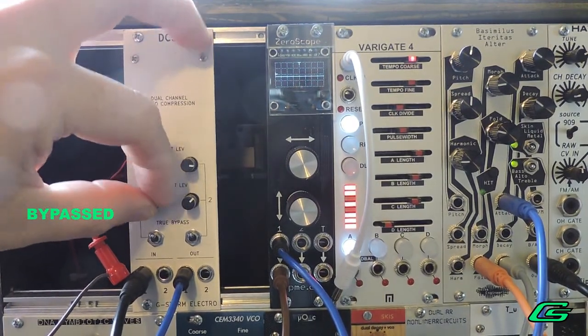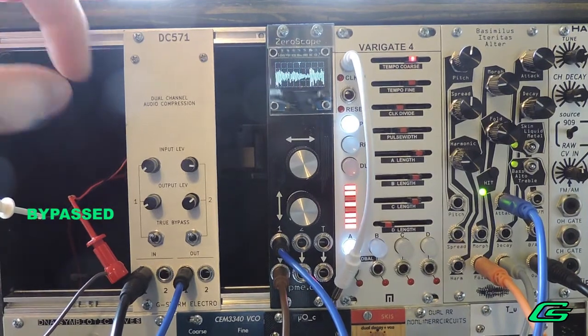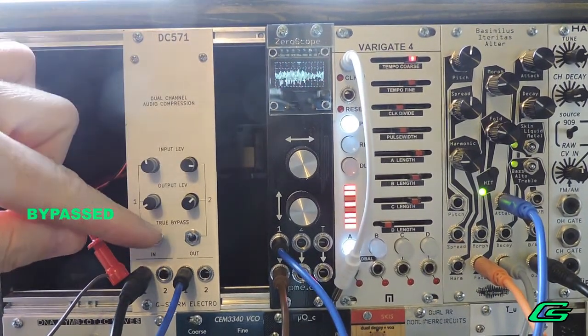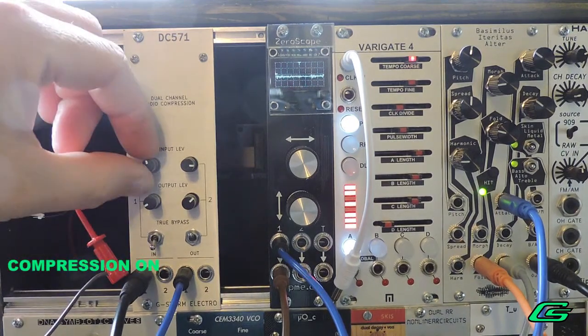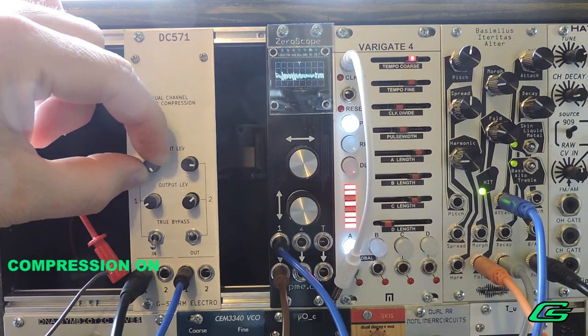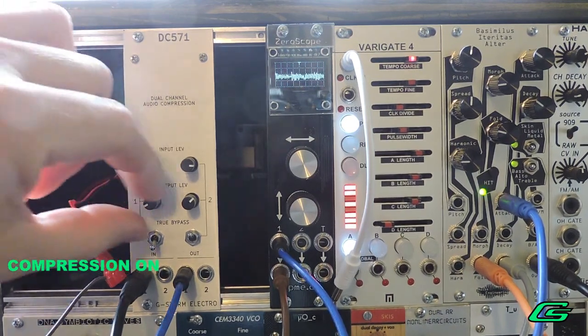I would turn down both the input level and the output level to start. Then we will turn on our drum loop. The hotter the input signal the more compression will take place. Turn up the input but not into clipping. When you turn on the compressor you'll notice a drop off in volume. Then use the makeup gain to restore the loudness to the original level.